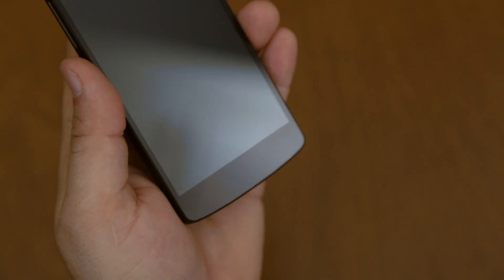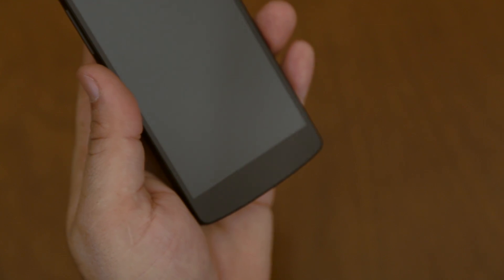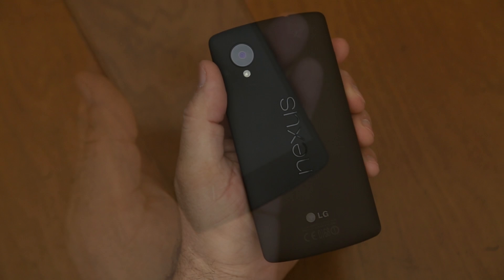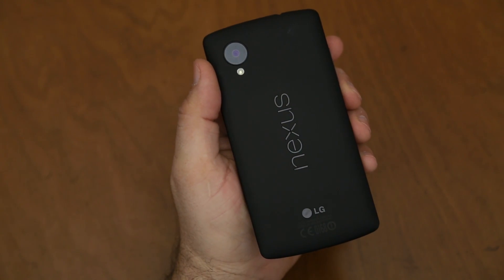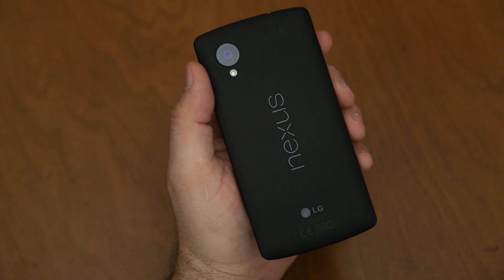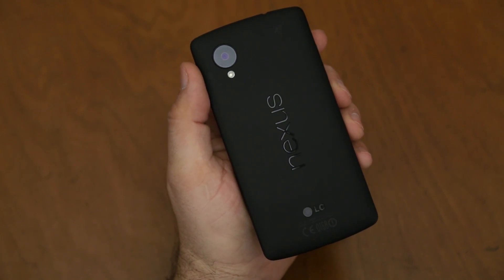On the bottom of the device, we do have a notification light smack dab in the middle of that bottom bezel there, but obviously you can't see that right now because I haven't turned on the phone yet. Heading over to the back of the Nexus 5, we have our 8 megapixel camera, LED flash. We have the Nexus logo right up the middle, and then we have LG stamped down there at the bottom.